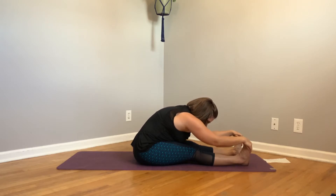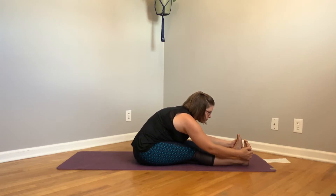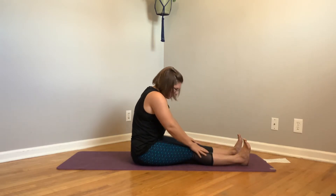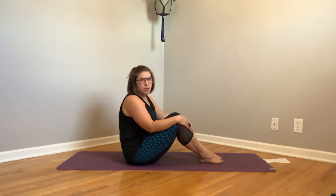We're going to take five deep breaths here. My abs are definitely starting to warm up — I hope yours are too. One more deep breath. Good. Rise up to seated. We're going to do three sets of this next exercise — it's a variation of a boat pose, and I'm going to show you three different levels.